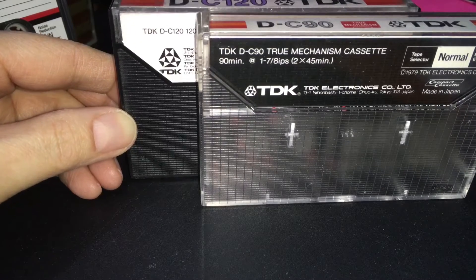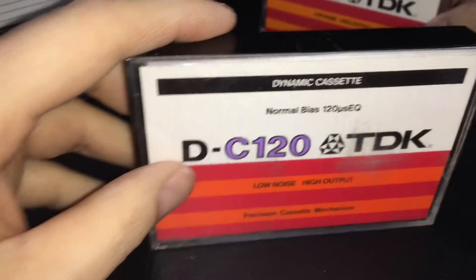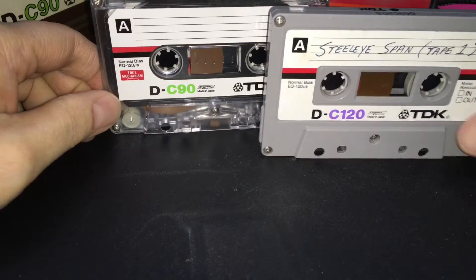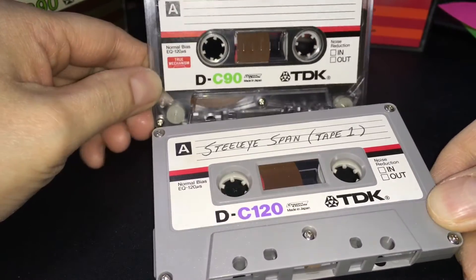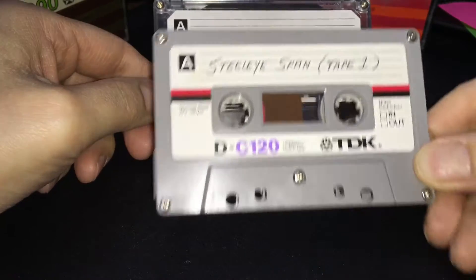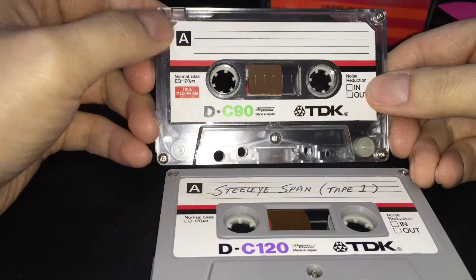Okay, I just muted the phone — sorry, Basil, I'll talk to you later. Anyways, these are the same tapes, but check this out. You can see it's the same style of label design, but the shell is completely different, even to the point where the label is shaped differently here as well.